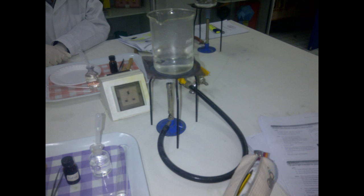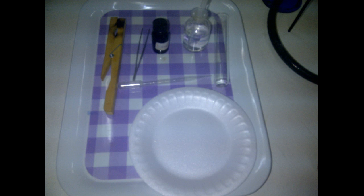For the four experiments, the apparatus needed are a beaker, water, Bunsen burner, a test tube, a test tube rack, two droppers, iodine, alcohol, and a white tub.